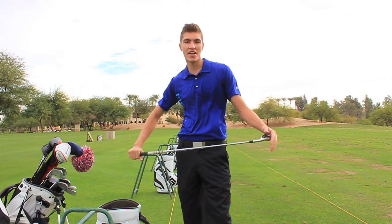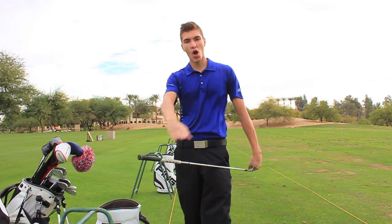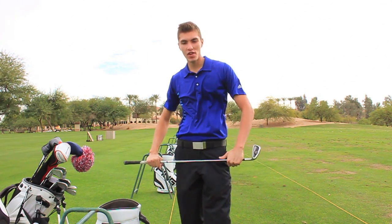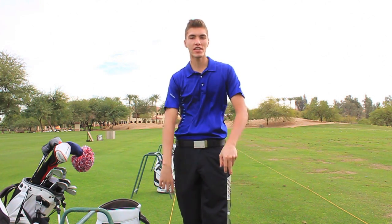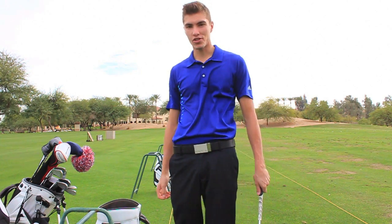How's it going everybody, Gabriel Wright here, PGA Tour Driven — the movement towards always improving. Today's video is something that has helped me, and it's basically about grip pressure and keeping a constant grip pressure.